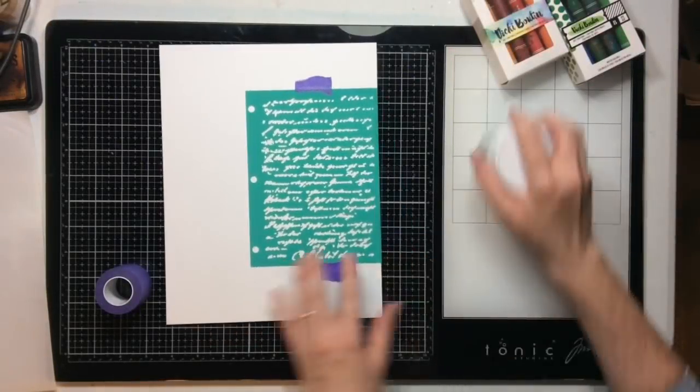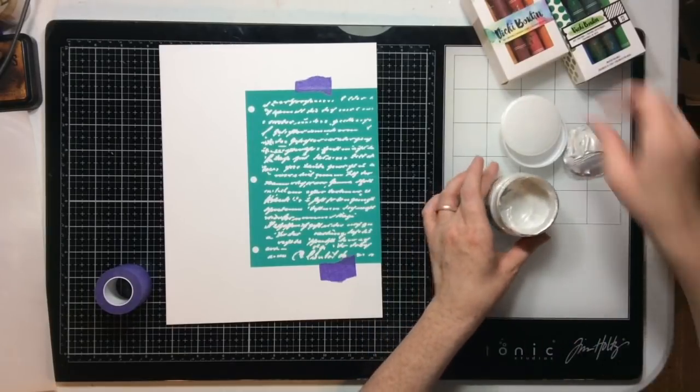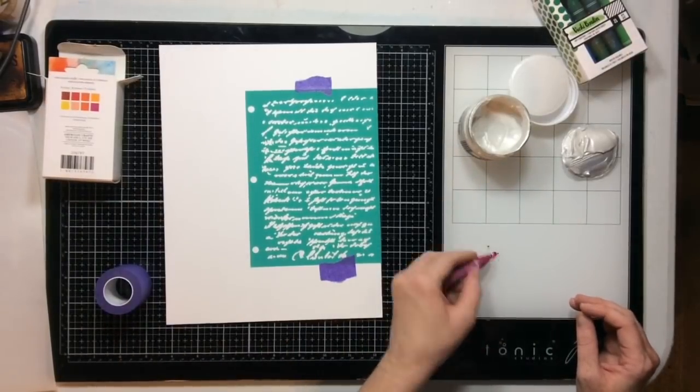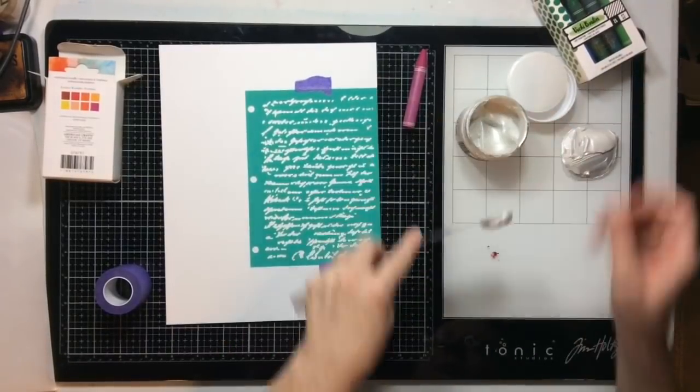I'm going to adhere my stencil down to this page using this purple tape from Thermoweb, which I adore. It's kind of my new favorite thing — it sits on my desk and I use it for lots of fun.